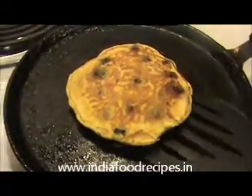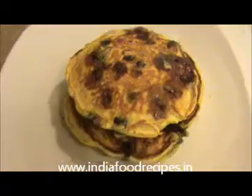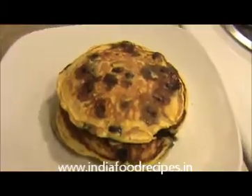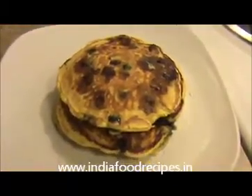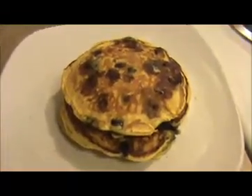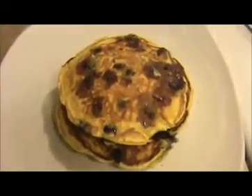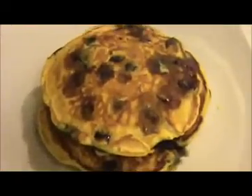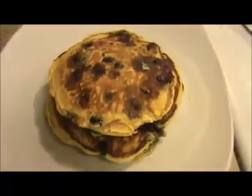Take it out and place it on a plate — our blueberry pancake is ready to serve! You can serve it with maple syrup, honey, or butter. This is a very healthy breakfast for kids and the whole family. Send your valuable feedback to www.IndiaFoodRecipes.in. We'll meet in another video, thank you!